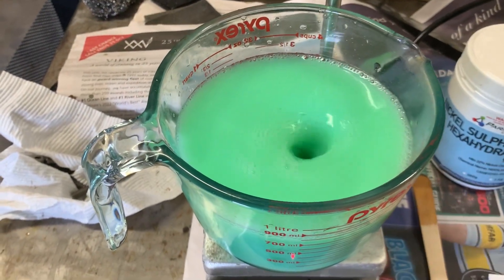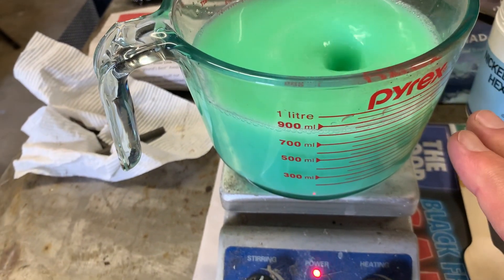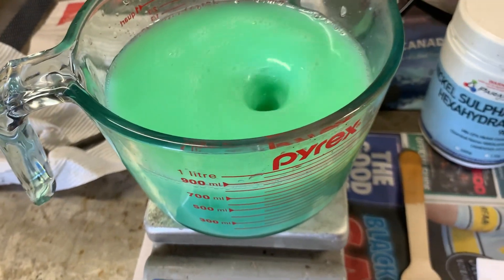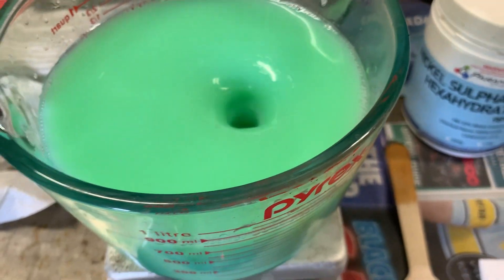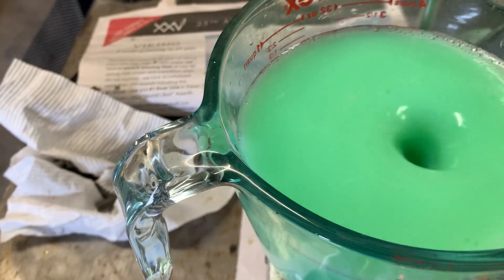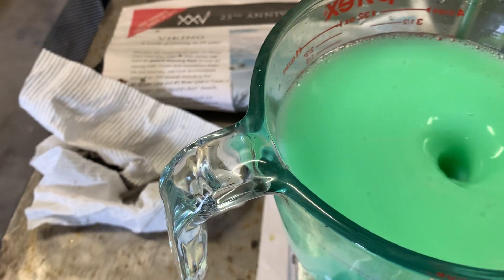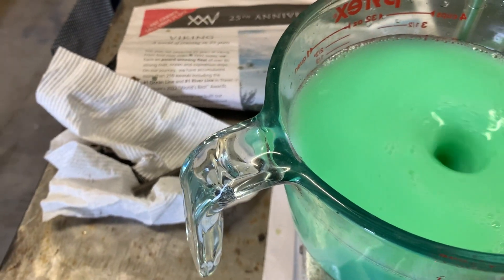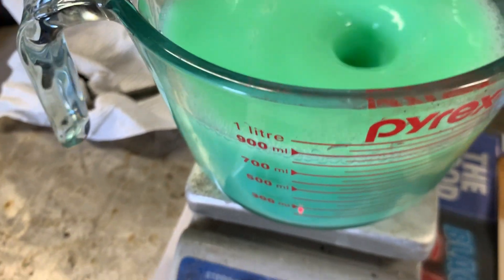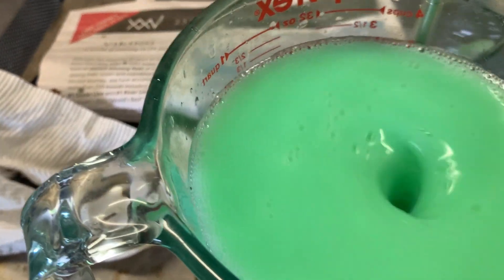Once this is all stirred up for an hour, let it settle and then siphon off the liquid into another container and put that aside to evaporate. It's best to do this in summer — it goes a lot faster. Then add some water — I just use tap water for washing. Wash it about four times by filling it up, stirring it all up, letting it sink, then repeating. You should then have some clean nickel hydroxide.